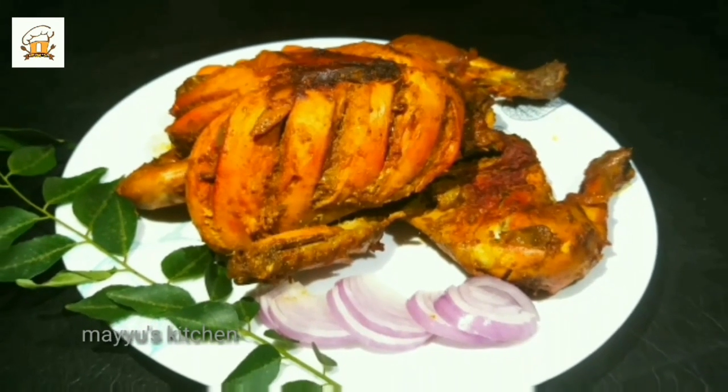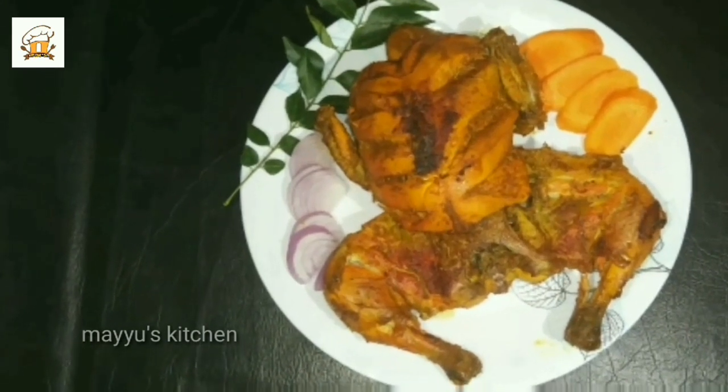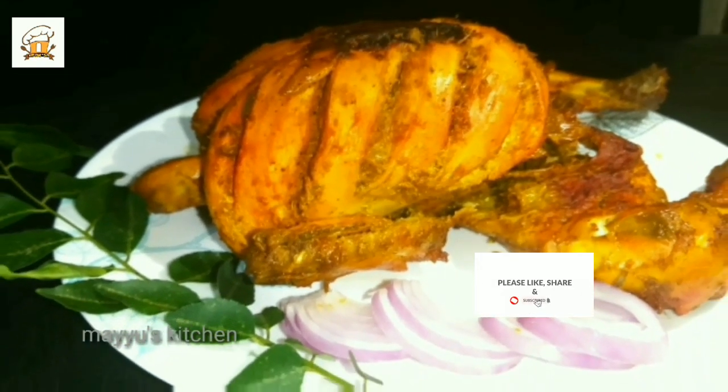I am ready to grill in a non-stick pan. Now let's go to the video. If you want to subscribe to my channel, I will ask you all.